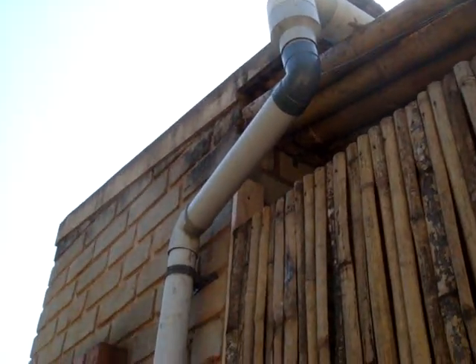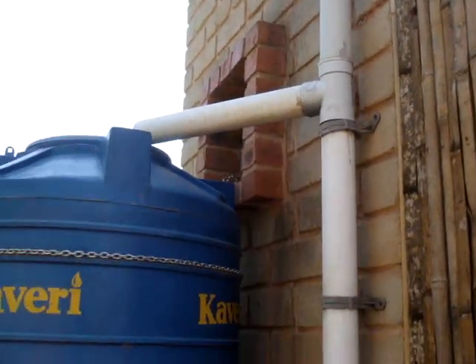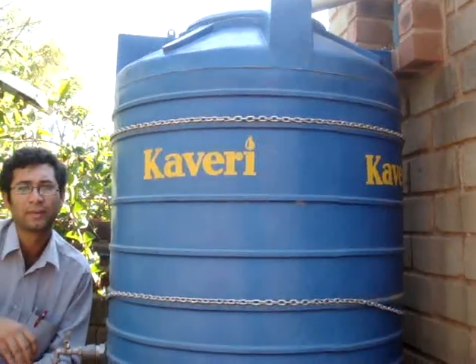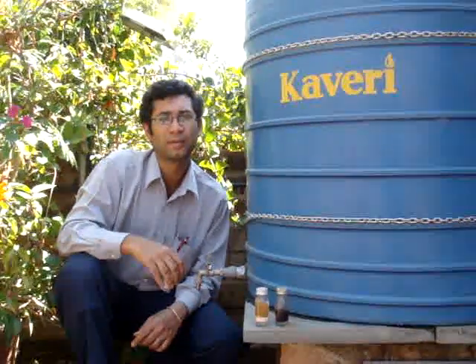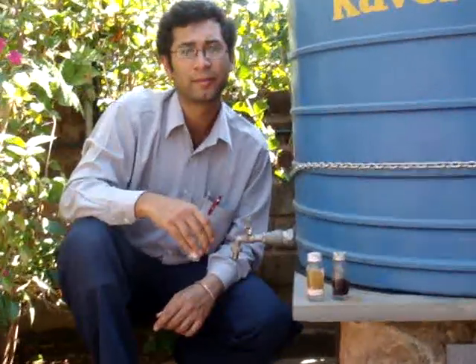The rainwater harvesting system collects rainwater from the rooftop in a rain barrel. The question is, does this rainwater have bacterial contamination and how do we check it? Avinash will show us how the check is done.